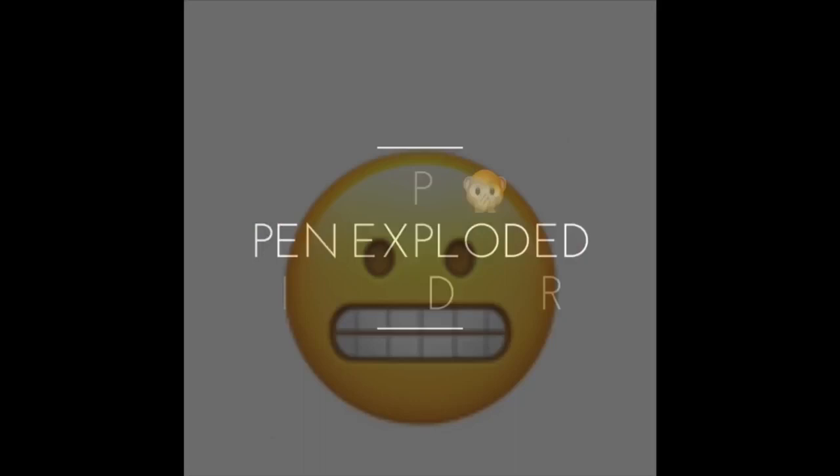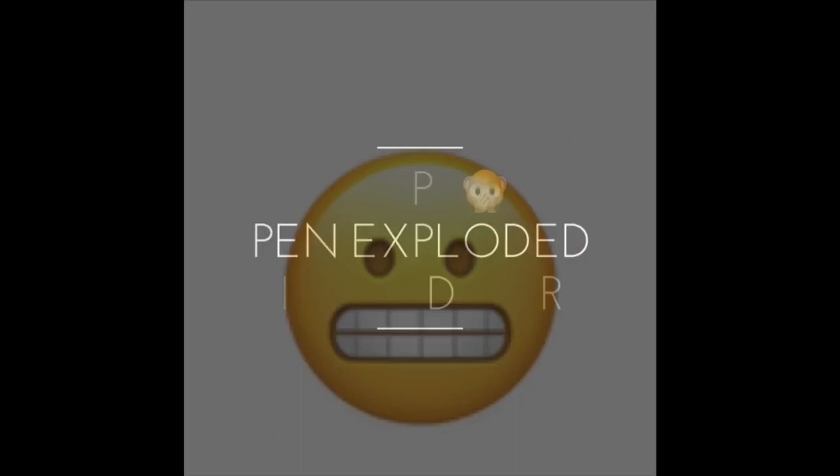I am back YouTube! A pen exploded in my dryer, and I figured this was a good time to tell you how I quickly removed the ink from my dryer.